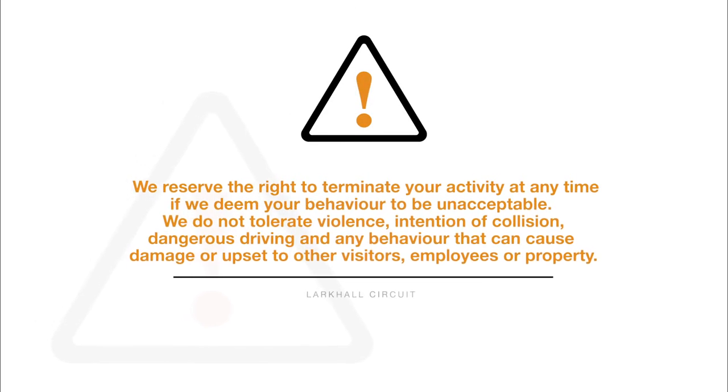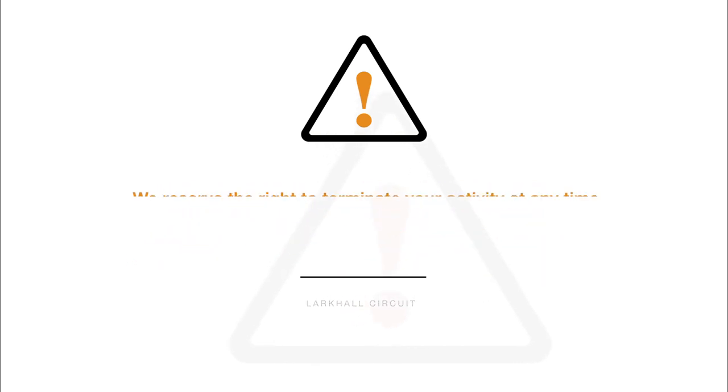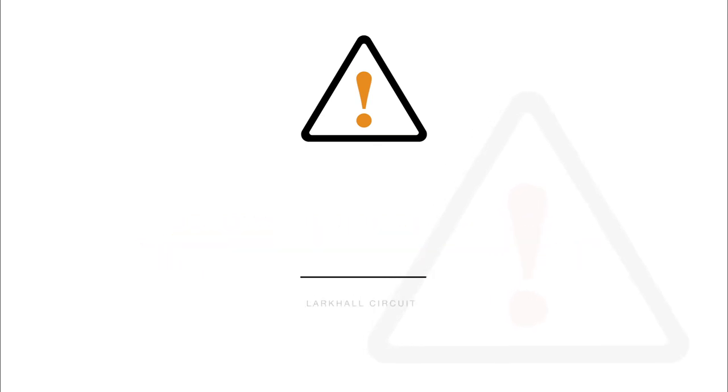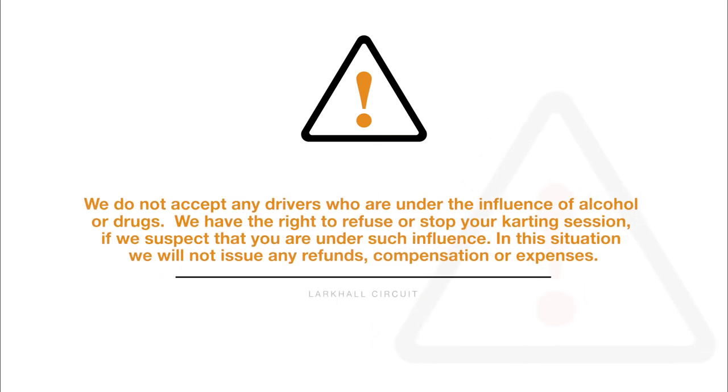We reserve the right to terminate your activity at any time if we deem your behaviour to be unacceptable. We do not tolerate violence, intention of collision, dangerous driving, or any behaviour that can cause damage or upset to other visitors, employees or property. Any unacceptable behaviour will result in your karting session being terminated with immediate effect, with no refund, compensation or expenses issued. We do not accept any drivers who are under the influence of alcohol or drugs. We have the right to refuse or stop your karting session if we suspect that you are under such influence. In this situation, we will not issue any refund, compensation or expenses.